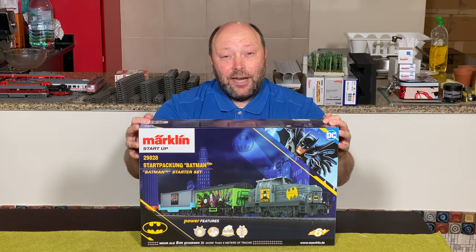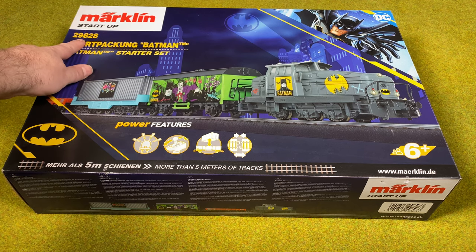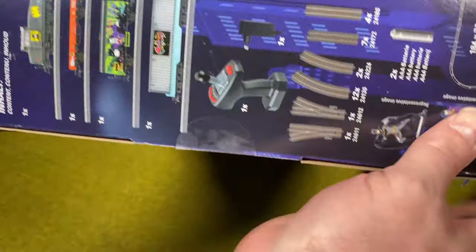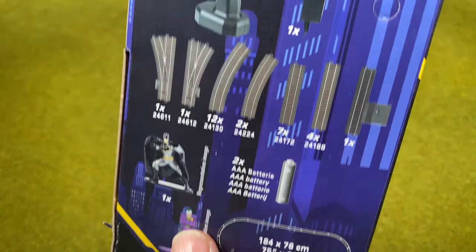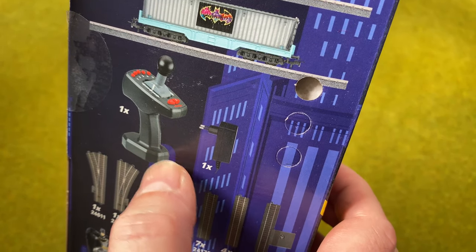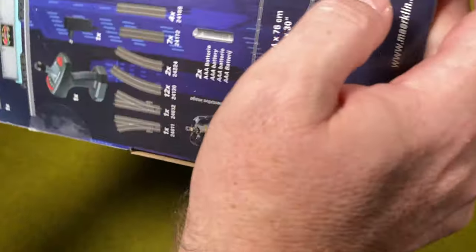Here we have the Märklin Batman starter set from the startup series — number 29828. Looking at the box, you can see there's lots of stuff inside: we can make an oval, there are a couple of figures, batteries, tracks, a controller that looks very different from normal, a power supply, and of course a Batman train. So let's open it up.